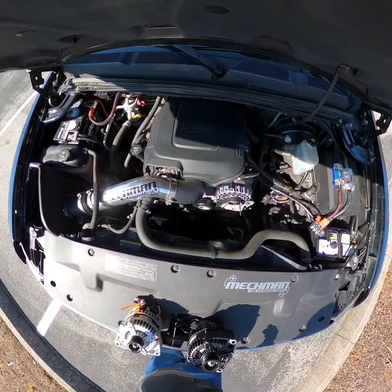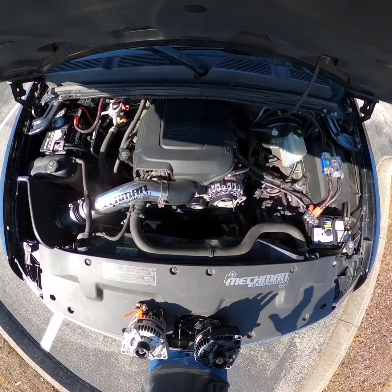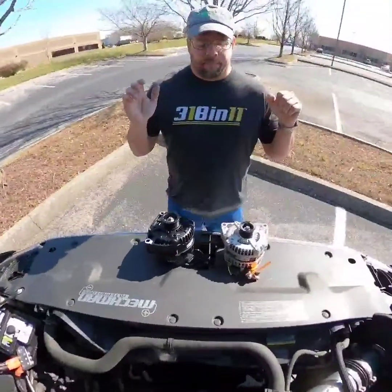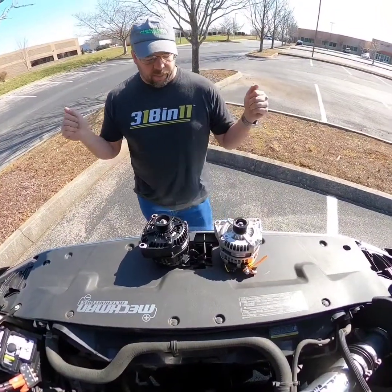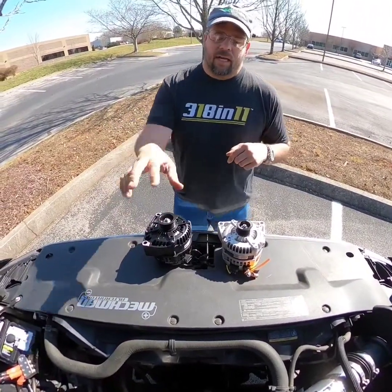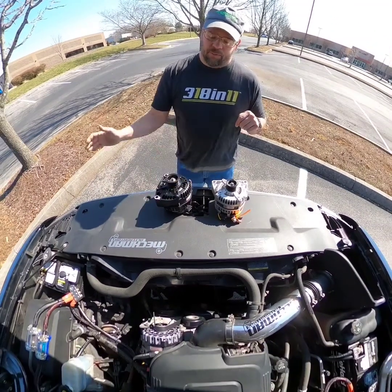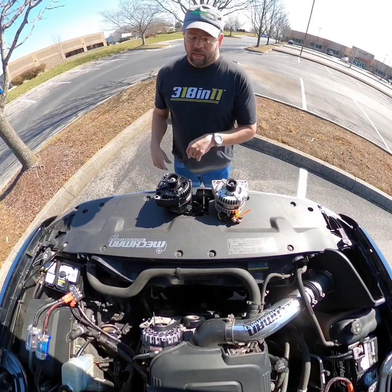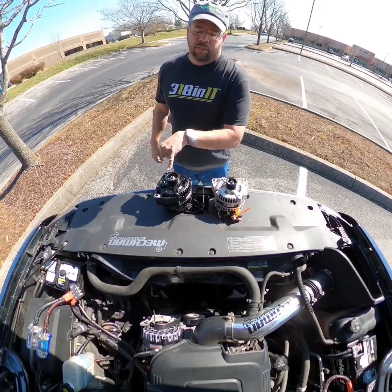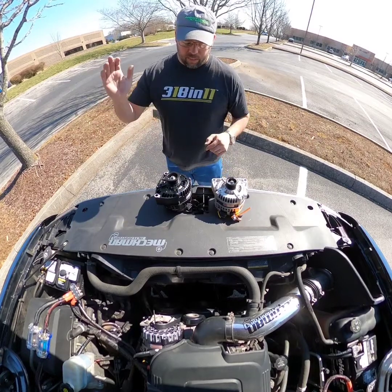We do have small case billets but they don't look like that — I'm trying to get to where we can make them look similar because it really looks good. These two alternators in front of me will fit this vehicle. I can literally take this billet 400 off and put this 250 on — it works just fine. I'd need to put the factory belt back on because the pulley is bigger, but the bolts line up and everything just plugs in.